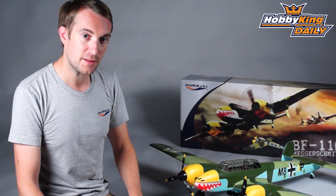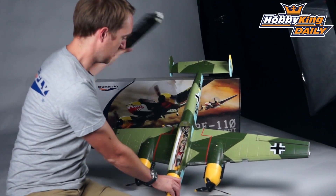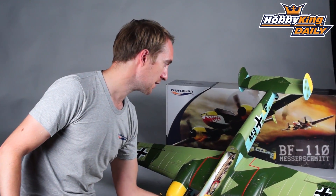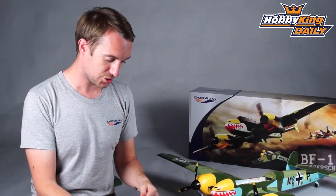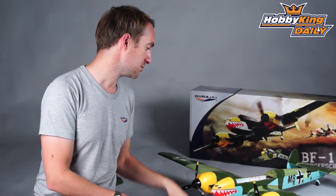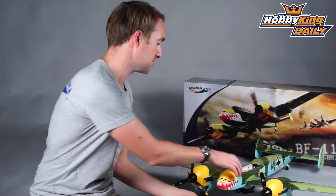Back to the model — if I take the hatch off you'll see the inside. These are power leads coming off the speed controller. The 20 amp speed controllers are actually opto, so they don't have a BEC. Because we're running quite a few servos, we've provided you with a 5 amp UBEC, which is included in the box. You plug that into these two cables coming off the speed controller, and then this goes directly into the battery.